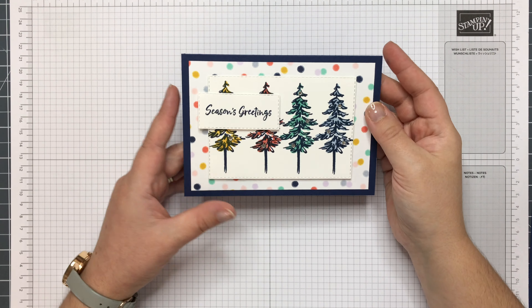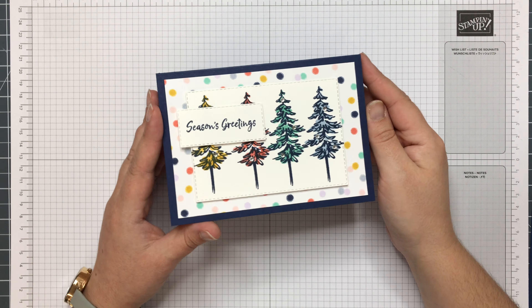Hi, it's Sarah Berry here from stampwithsarah.co.uk. Today I'm going to show you how I've made this funky spotty Christmas card. The colours are a little bit more — well, they're not traditional. I've taken them from the pattern paper and I really quite like it. So I'm going to show you how I did it.